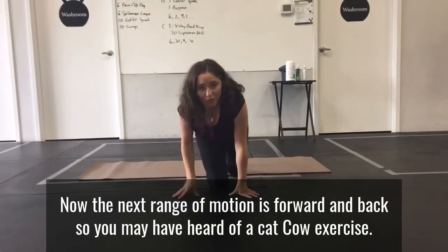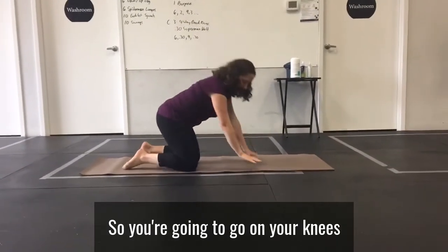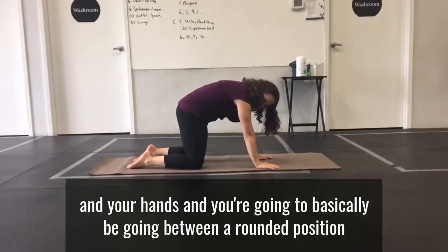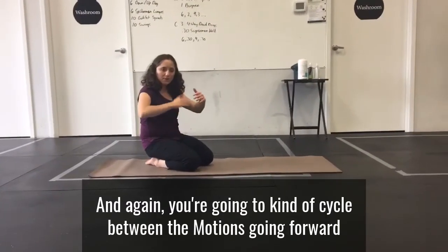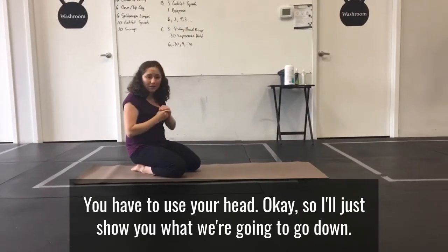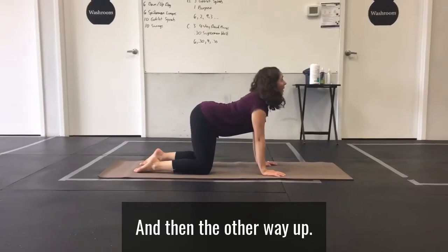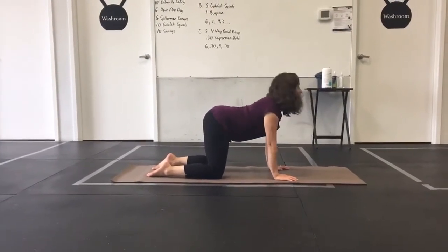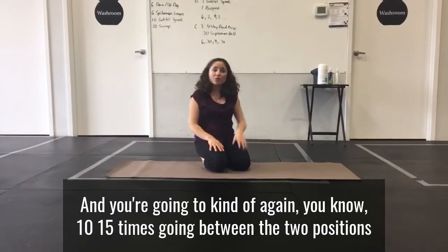The next range of motion is forward and back. You may have heard of a cat-cow exercise. You're going to go on your knees and hands and cycle between a rounded position and an extended position. Just like with the standing spinal twist, you've got to use your head. Go down and then the other way up — about 10 to 15 times going between the two positions.